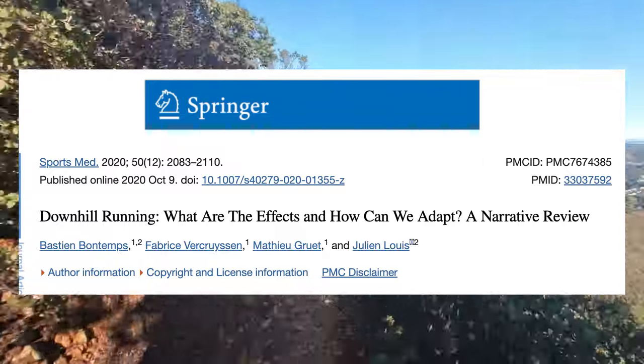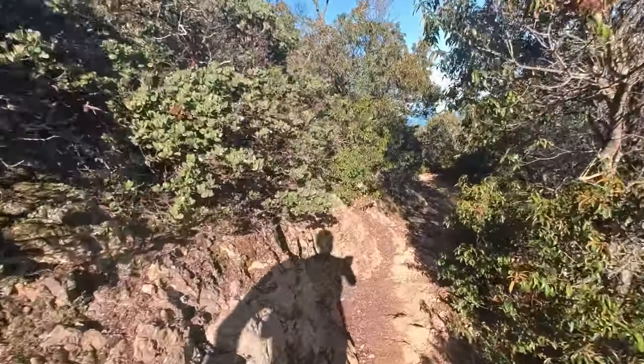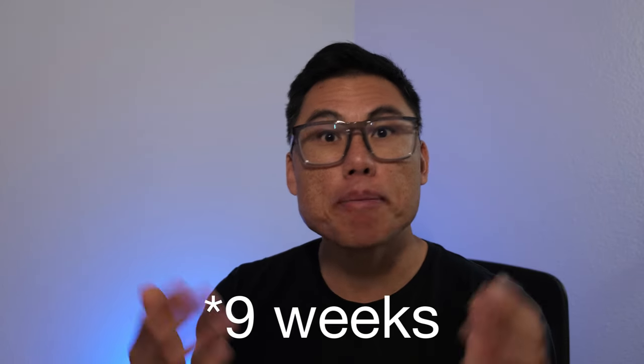A recent scientific review highlights that the most effective way to adapt to downhill running is simply being exposed to downhill running during training. The authors note that you shouldn't have dedicated downhill repeat sessions, as that increases injury risk compared to uphill repeats. However, they point out that downhill adaptations from a single combined session last about four weeks — so your biggest elevation-profile training run is best placed about four weeks before race day, maximizing adaptation while allowing sufficient recovery and taper time.